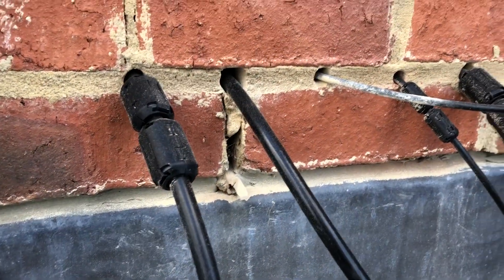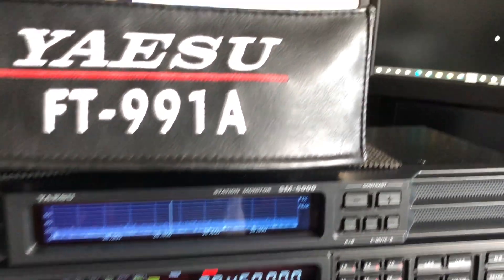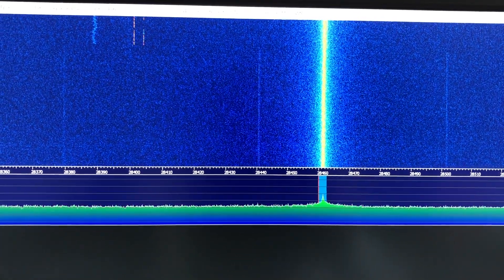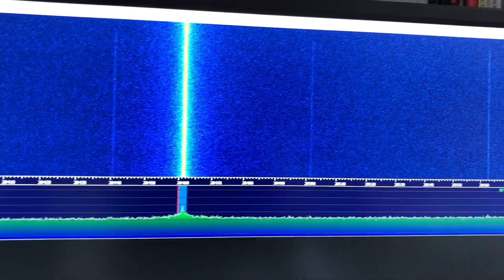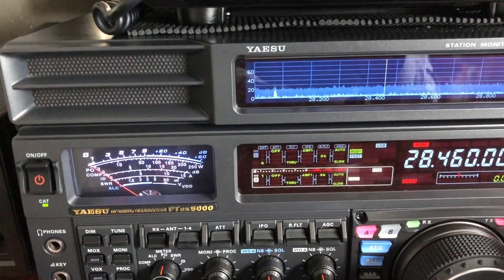We're in successfully and now to put a plug on in the shack. Sod's law — having finished the antenna, the band was completely empty. There's some noise going off the top of the screen — there's literally nothing going on other than FT8.